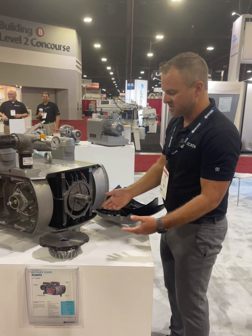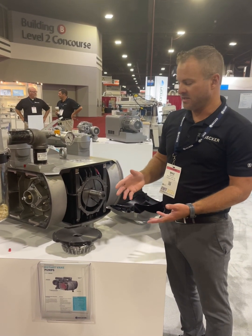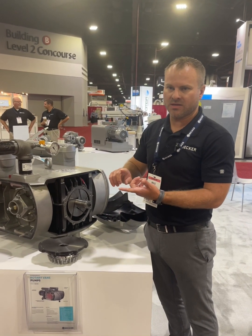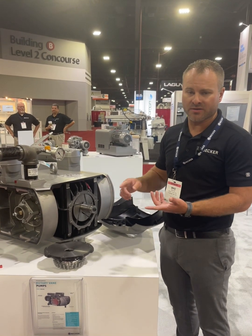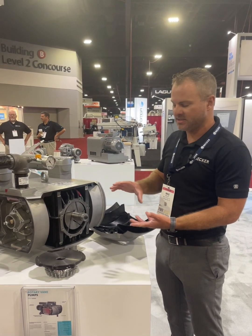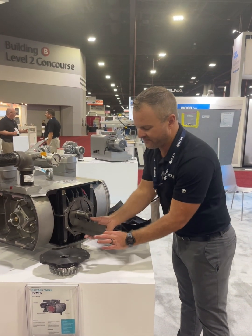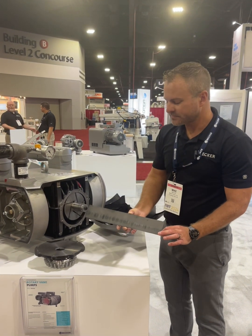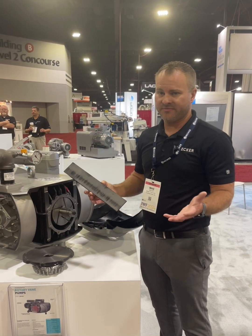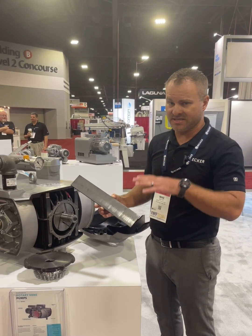The vanes themselves are what create the vacuum. The vane is a carbon resin composite — a special blend we've designed specifically for our pump. It lubricates the pump so we don't have to use oil. It does wear down as it spins, but it needs to — it creates a tightness and reduces friction. If the vanes break for any reason, you can open the pump up, blow it out, put a new set in, and be up and running within 15–20 minutes, significantly reducing your downtime.